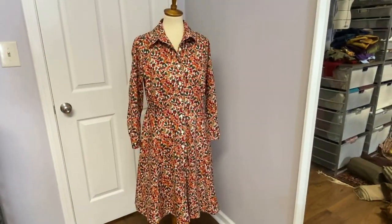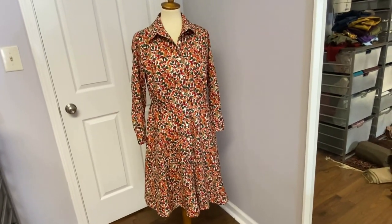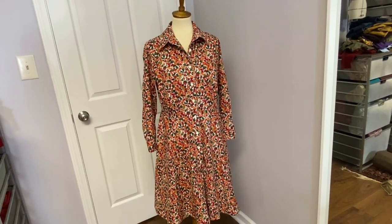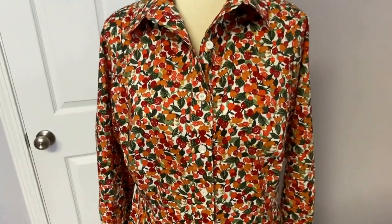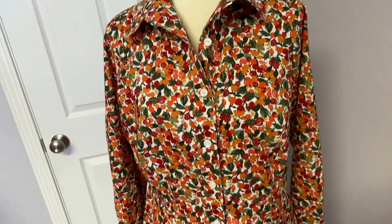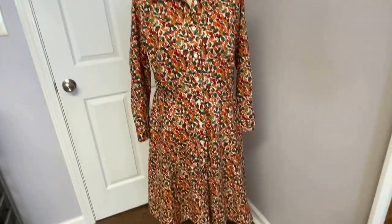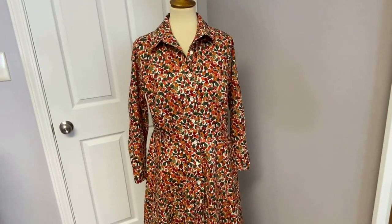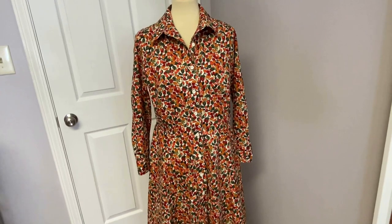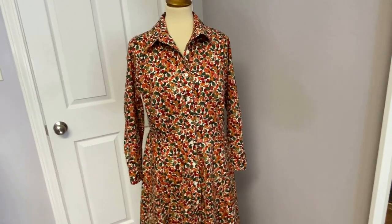And there she is, all finished! This was a very long sew along — many weeks — but I hope this was helpful in making shirts and shirt dresses. You can see my sweet vintage buttons that are on there. I'm glad I went with the white — I think that looks nice. She's all finished! If you have any questions, as always, leave them down below and stay tuned. I will now show you me in the dress, and I will see you guys next week. Bye!